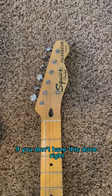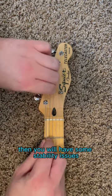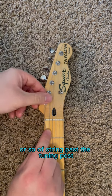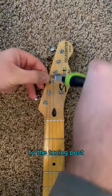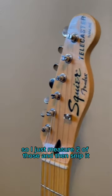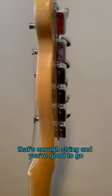If you don't have this done right, or they're overlapping or messed up, then you will have some stability issues. The trick is to make sure you've got two inches or so of string past the tuning post in order to have the right number of winds. Measure out the string to the tuning post, measure a couple inches past. For me, it's easy because my thumbs are about an inch wide, so I just measure two of those and then snip it right there. That's enough string, and you're good to go.